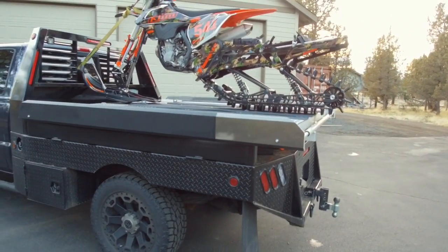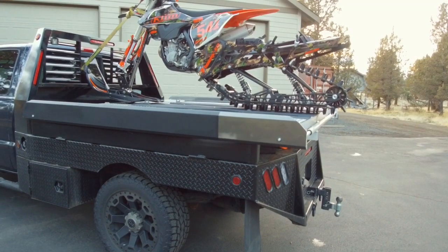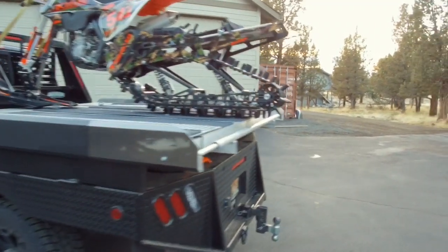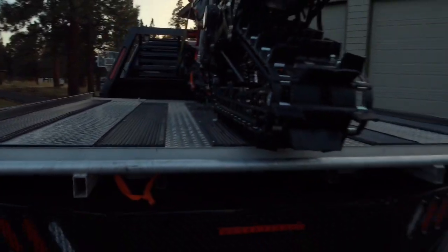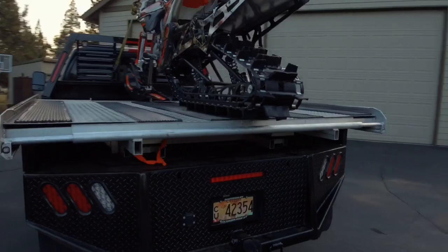The other reason I didn't go with a full custom sled deck flatbed build is I also didn't want to have to run glides all summer. I want to be able to take my deck off and beat the heck out of it in the summer as a true flatbed.